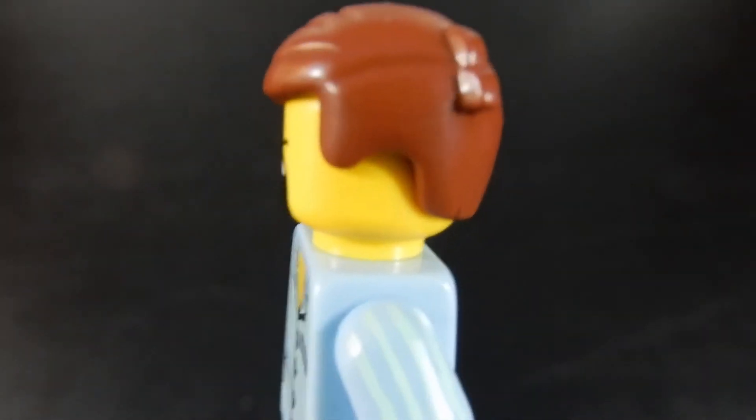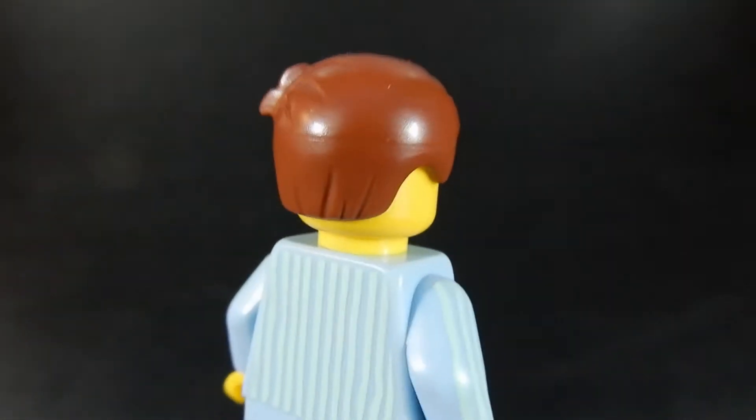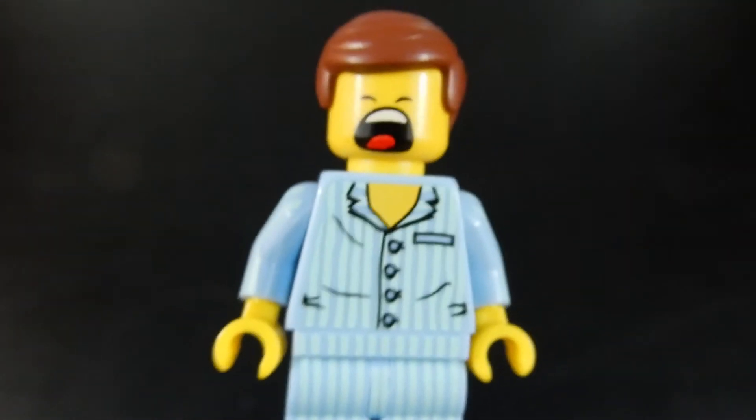Another fun thing is the kind of messed up hair. He's got a cowlick there — a little bit of bed head, I guess. But I really like those pajamas.